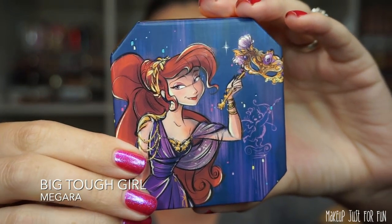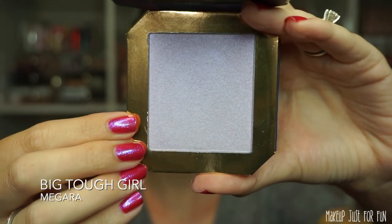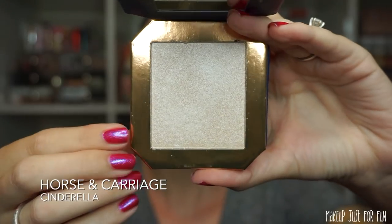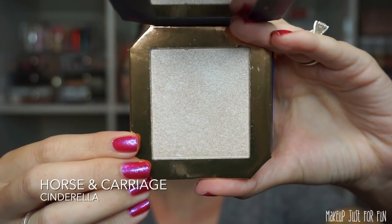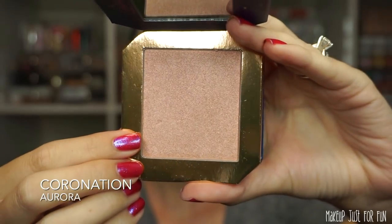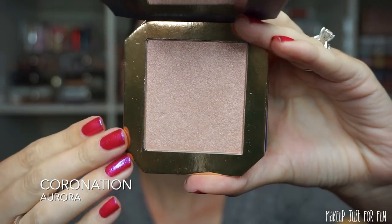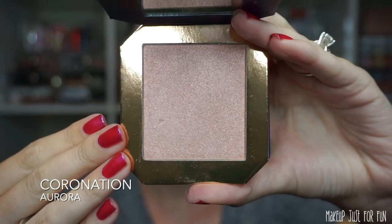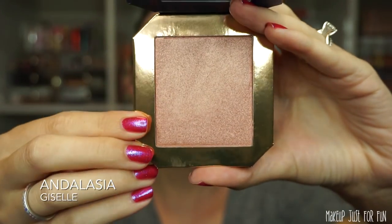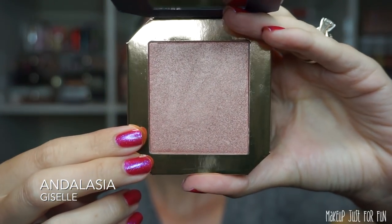Each cheek compact features one of the princesses on heavy-duty cardboard with a magnetic closure and a little mirror inside. I really like this packaging — the Disney designer artwork is just beautiful. All compacts are available individually for $10. From the Megara bundle we have 'Big Tough Girl,' a shifting lavender highlighter. Next is the Cinderella compact, a classic pale champagne highlighter — I'm wearing this today and it is gorgeous. Then there's the Aurora compact called 'Coronation,' a really cool duochrome pinky peachy gold highlighter. And the Giselle compact called 'Andalasia,' a deeper almost bronzy pink highlight — really pretty.